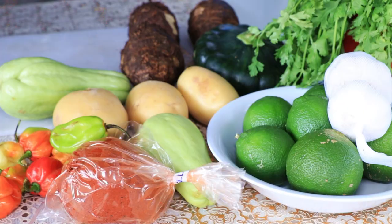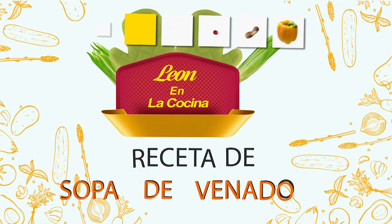Esta comida que vamos a hacer el día de hoy es preparado a la manera de León en la Cocina. Señores, vamos a usar una gran variedad de vegetales para esta sopa de venado.